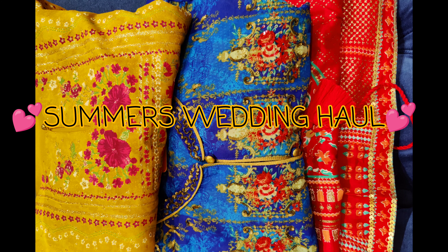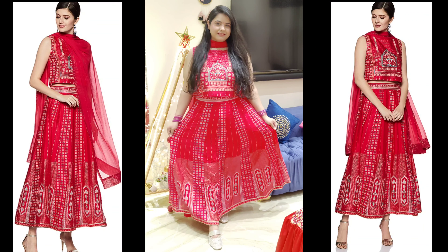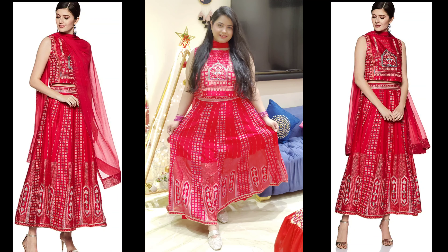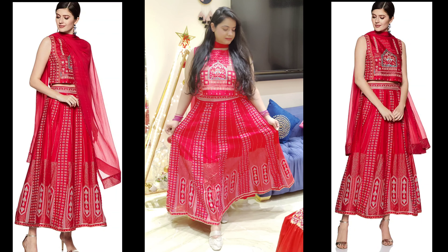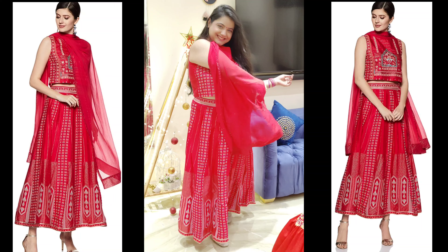Hi everyone! I am Shelly and welcome to my channel. In today's video I am going to show you Summer Wedding Outfits from a very good and very affordable brand. I have ordered all products from Amazon. Links are in the description box.